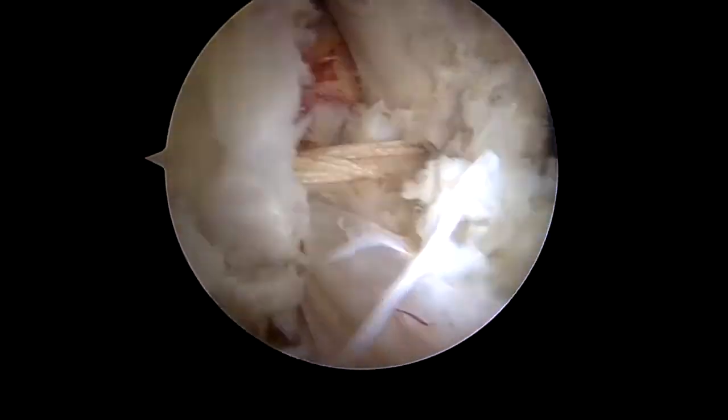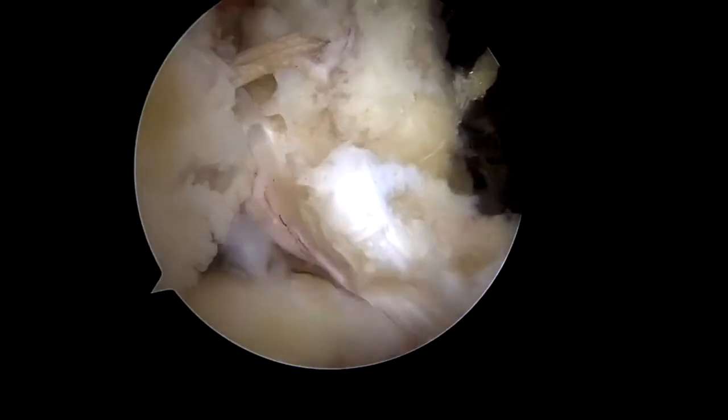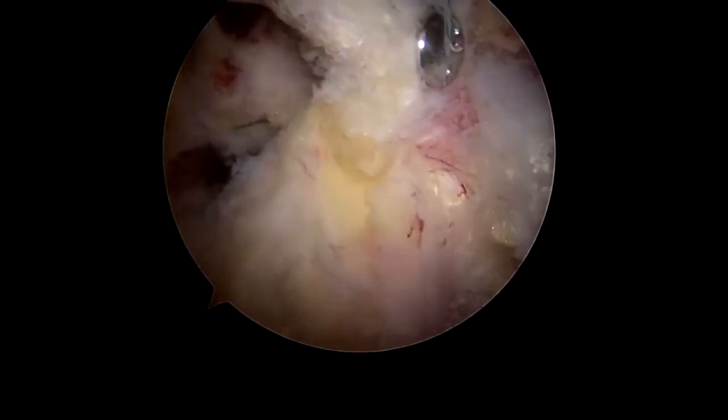The degree of coracoid transfer is assessed progressively throughout tensioning whilst the arm is rotated, assessing for subscapularis excursion. Once the coracoid transfer is completed, we can see the sling effect created by the conjoint tendon.